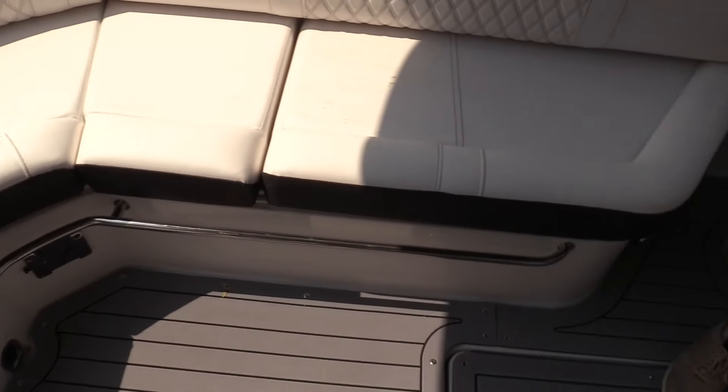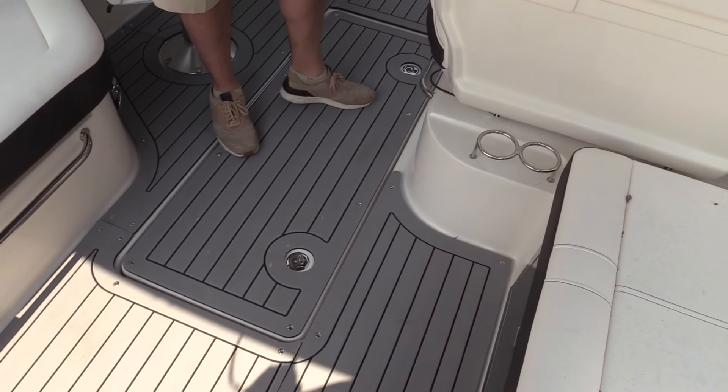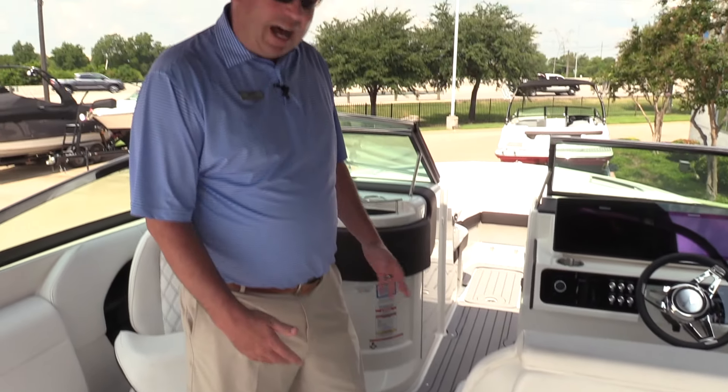For flooring, this one was ordered with the snap-in, snap-out C deck. It feels good on the feet, doesn't get hot, and doesn't get slippery.